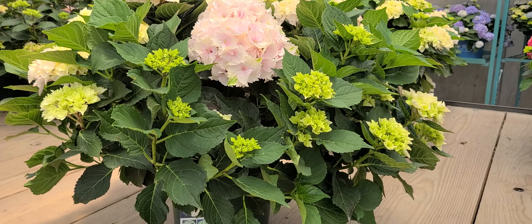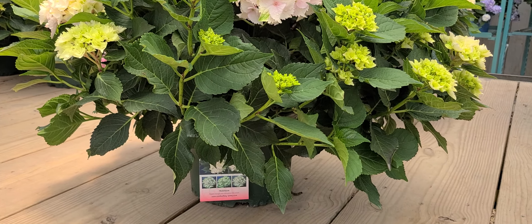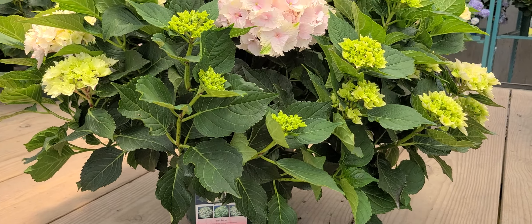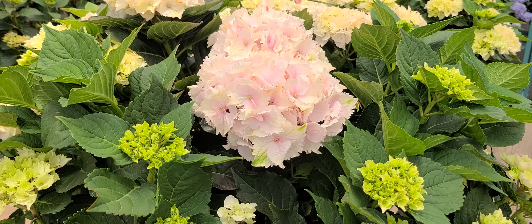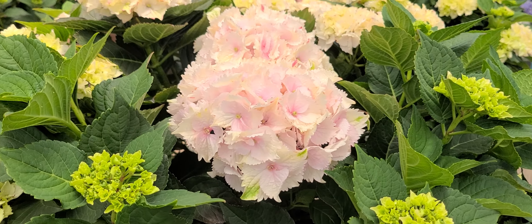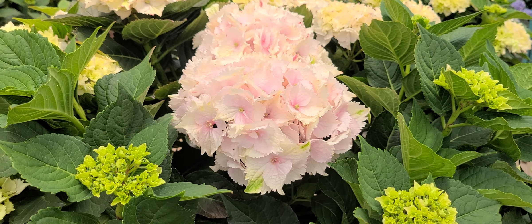Here's an example of a newer variety that we're growing here at Overdy Vest nurseries — a very nice mop head hydrangea that's part of the Everlasting series, raised by Peter Kolster in the Netherlands.